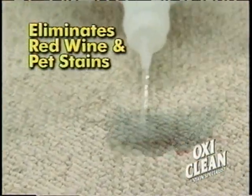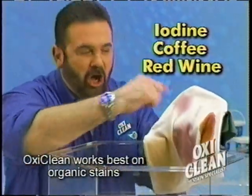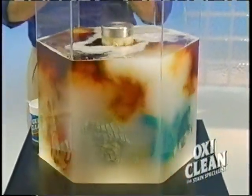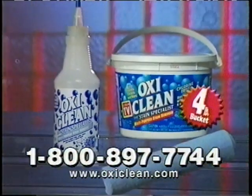Pet stains and neutralizes odors. Iodine. Coffee. Red wine. On the clothes and in the water. Add OxiClean. It removes the stains without the damaging effects of chlorine.